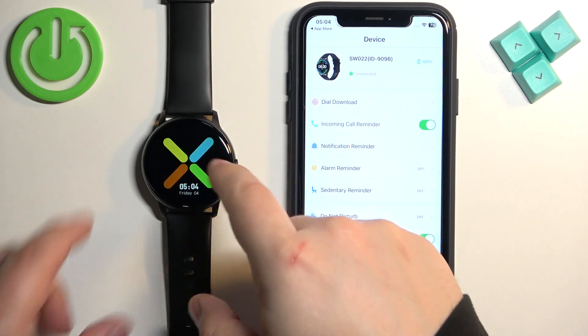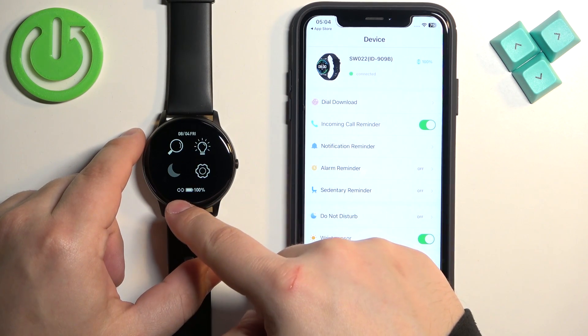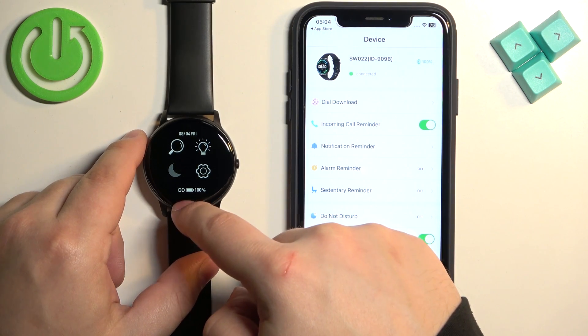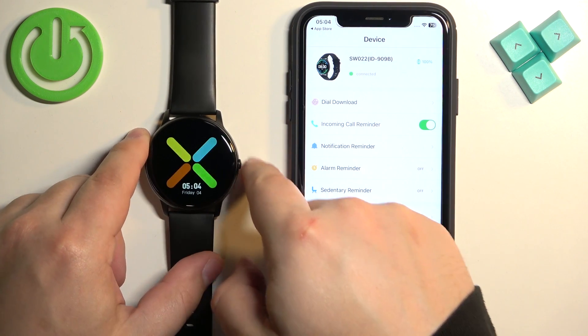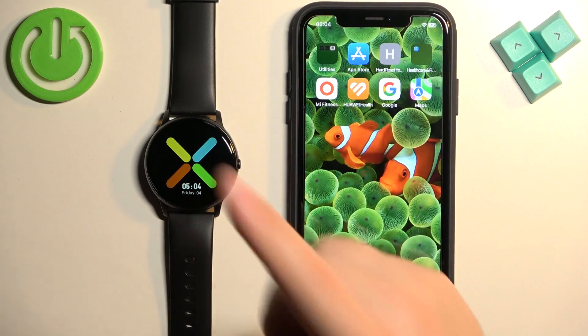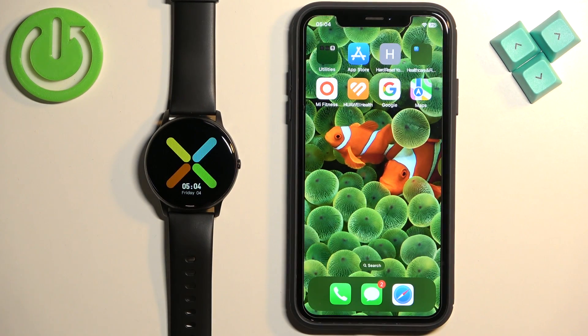If you wake up the screen on your watch and open the quick panel, you will see that the link icon next to the battery is white, which means the watch is connected to a phone. And that's how you pair this watch with the iPhone. Thank you for watching.